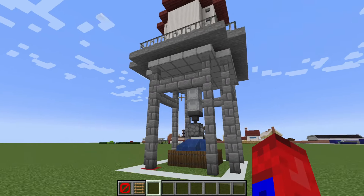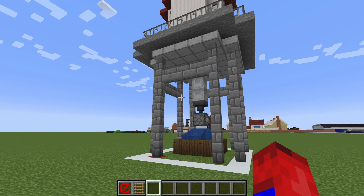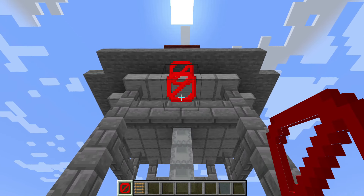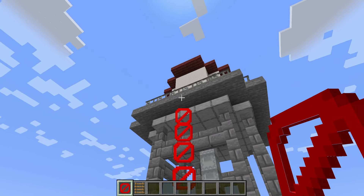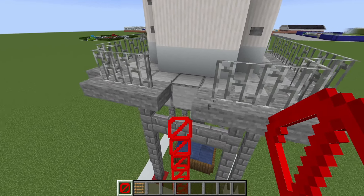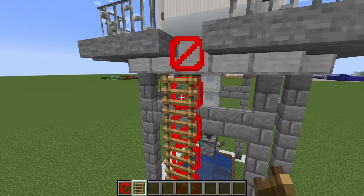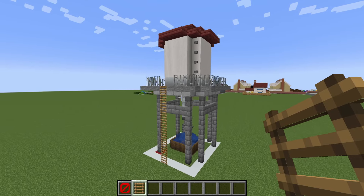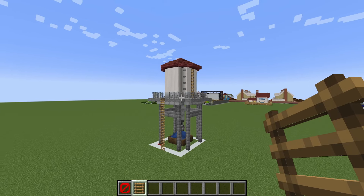Lastly, we are going to want to be able to climb up to the tower, as that is one of the funnest parts of having a water tower. To do that, we are going to place a series of barrier blocks underneath the front centre stone slab, remove that slab and the iron bar as well, and stick an additional barrier block. We can then attach ladders all the way onto the barrier blocks, and I'm also going to add some ladders up the right side of the water tower as well.